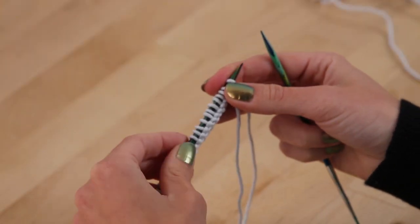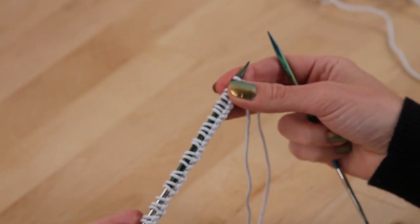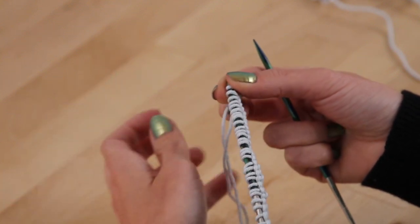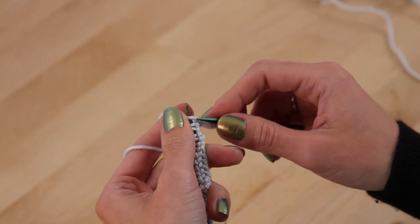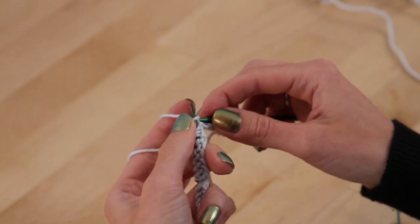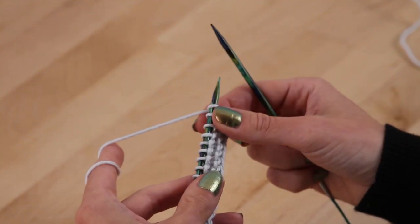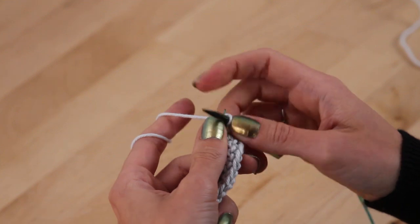To start the Lacey Spa Cloth, I have cast on 42 stitches. The first thing we're going to do is knit three rows, which will create the bottom portion of the border for the spa cloth. It does have a garter stitch border, and this border is also going to continue up on the left and right sides. I'm going to work these three rows, and then meet you back here for row four when we start the lace pattern. I've knit my three rows — this creates the bottom border. The pattern includes a border on the left and right side, so the first three and the last three stitches are always going to be knit. I'm going to knit my first three stitches here for the border edge.